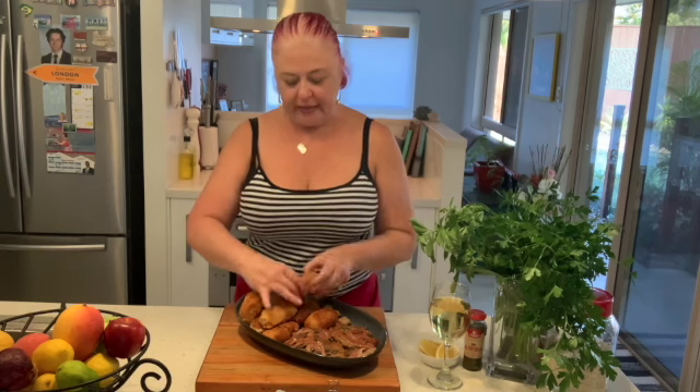We're ready to go! My favourite part of the suppli is actually from when we were children — we used to get it, and when you split it apart the cheese would stretch out just like a telephone line. Hello, hello! You can't do that anymore — kids nowadays don't know what a telephone wire was. But anyway, it brings back good memories. Buon appetito!